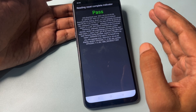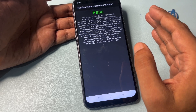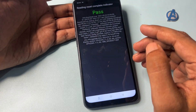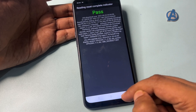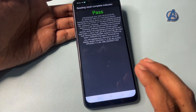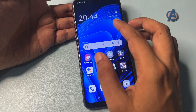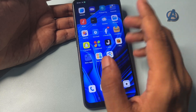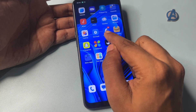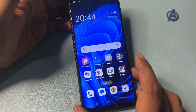If you got the 'Pass' message, check whether your smartphone has been unlocked by pressing the home button. You can see here — my smartphone is completely unlocked. And importantly, all the applications that were in my smartphone are still there as they were. You can see my Facebook is showing here.